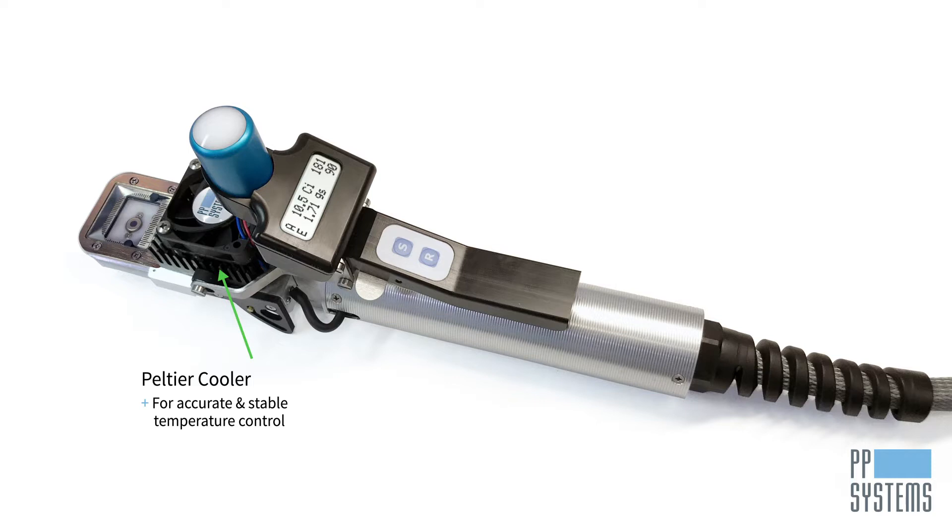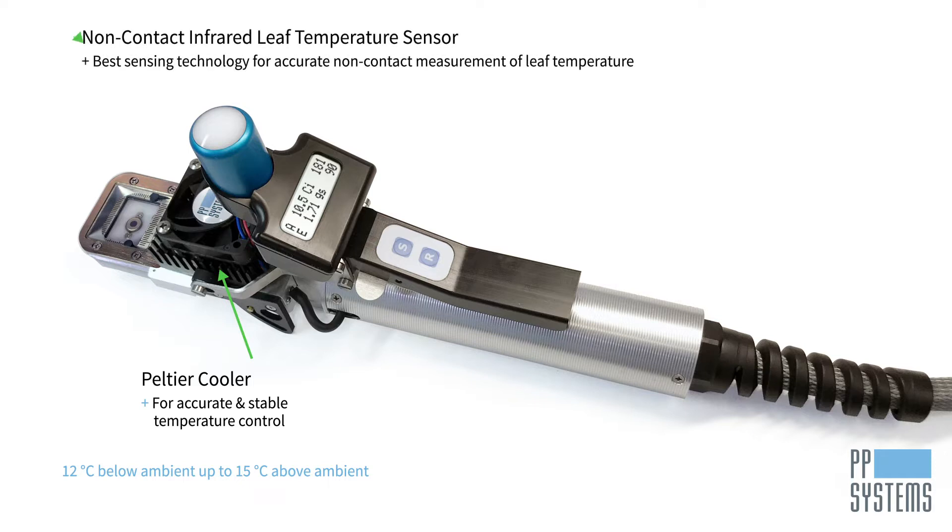Users can control cuvette temperature from approximately 12 degrees Celsius below ambient up to 15 degrees Celsius above ambient, with a precision of 0.1 degrees Celsius. Both leaf cuvettes include an infrared sensor for accurate, non-contact measurement of leaf temperature. The PLC4 broad conifer narrow leaf cuvette also has a thermistor for measurement of leaf temperature, and both leaf cuvettes have an ambient temperature sensor as well.